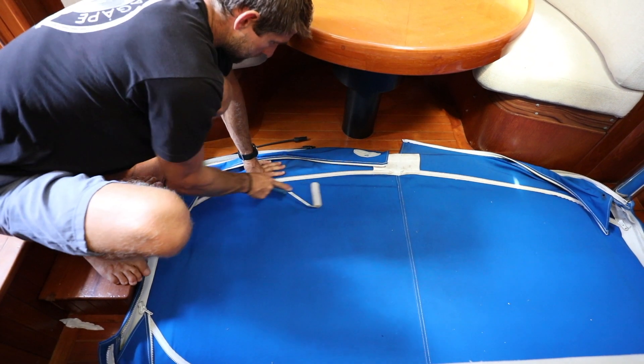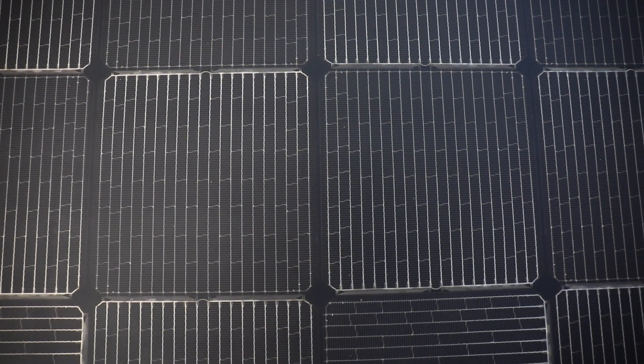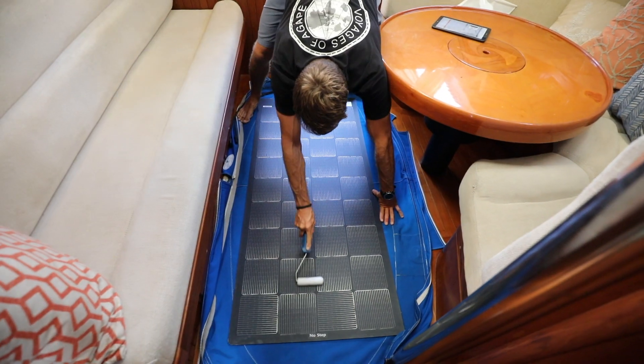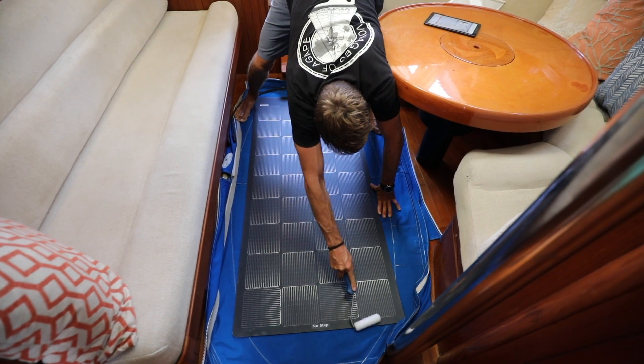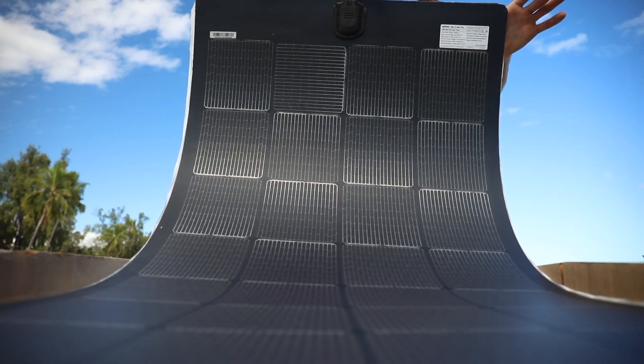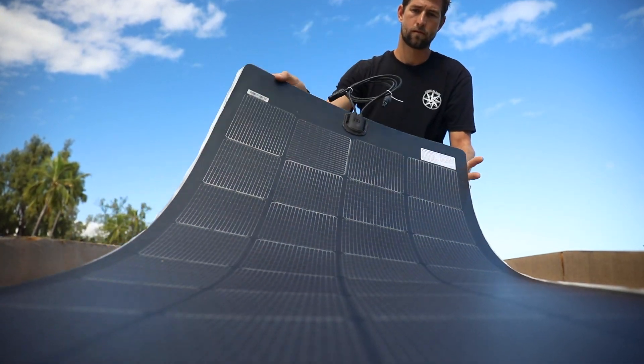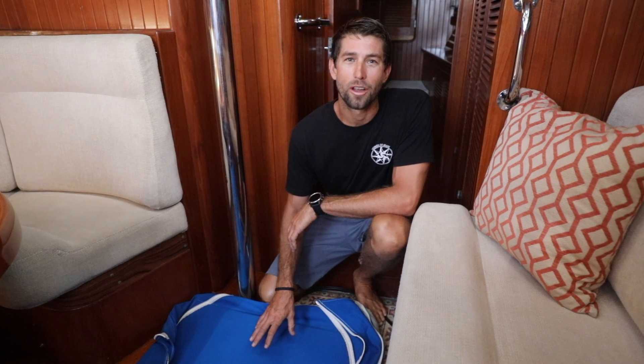One of the reasons why this panel actually looks different — and I think it looks pretty cool — is that they use a grid mesh that provides over 2,000 points of contact per cell to make sure that this is an even more durable panel, and that's what actually allows it to flex up to 180 degrees. Now that we've rolled the panel onto the fabric, we're going to go ahead and get this out of our living room and put it up on deck so that it can finish curing for the recommended amount of time.